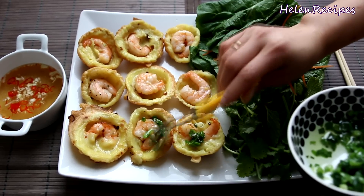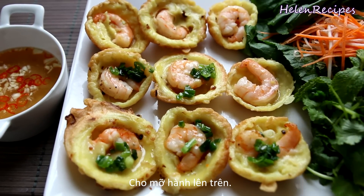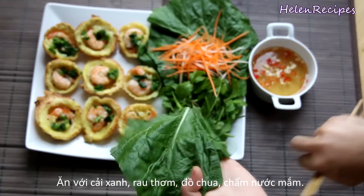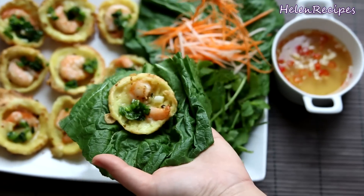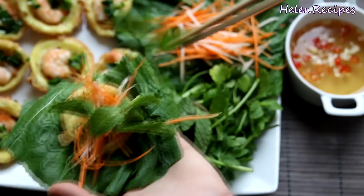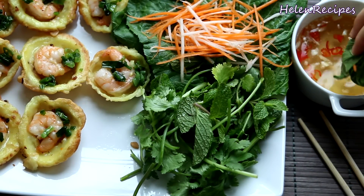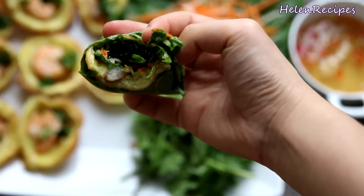Arrange them nicely on a serving plate together with some fresh herbs like mint or coriander and mustard leaves or lettuce as a wrapper, some pickled daikon and radish or some green papaya if you have, and a bowl of light dipping fish sauce. To serve, place a piece of mustard leaf or lettuce in the palm of your hand, put a small pancake on top together with some herbs and the pickles, roll it up, dip in the sauce and enjoy. It's so fluffy, crispy and yummy.